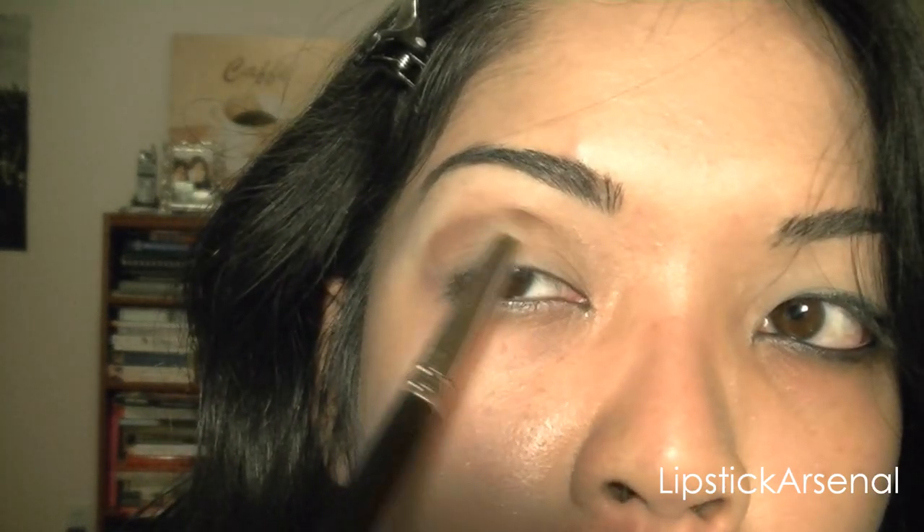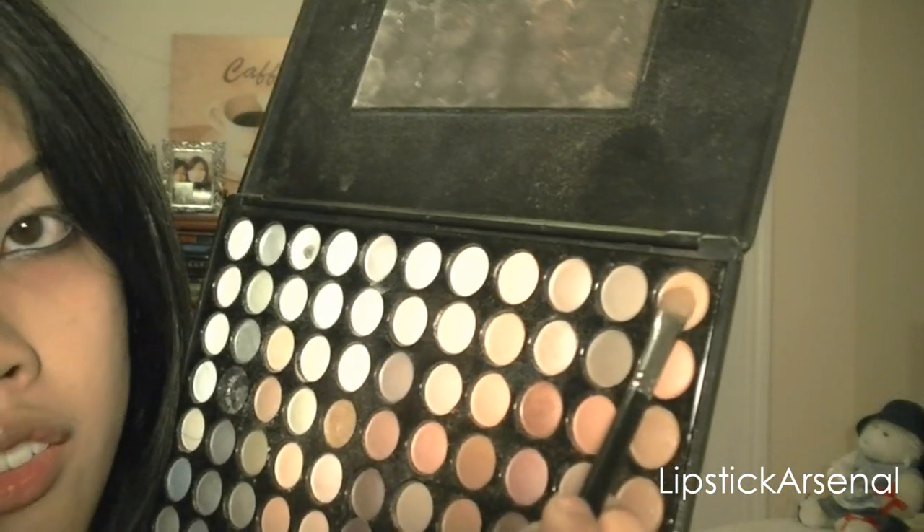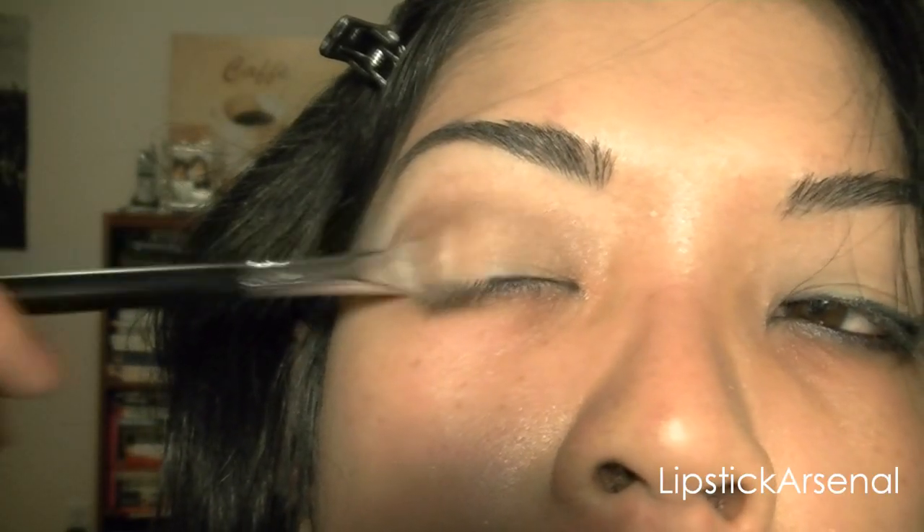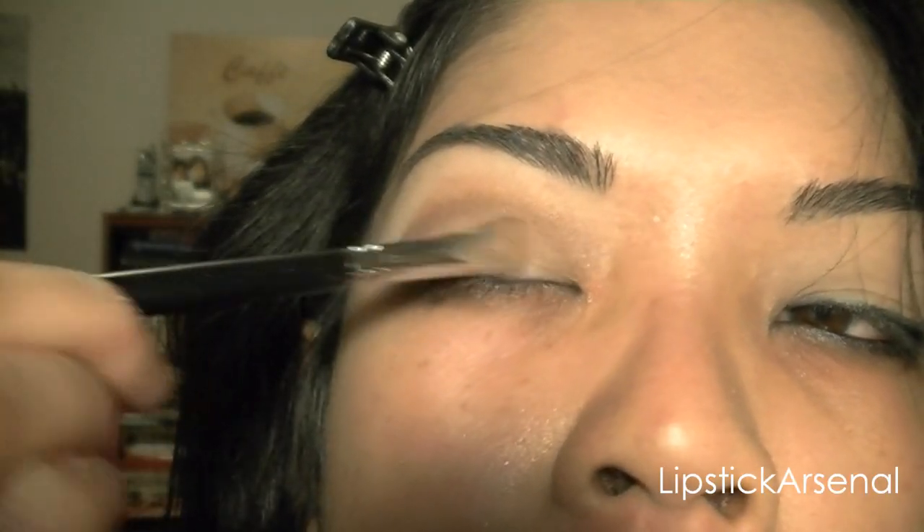I'm just applying it and pressing it into my brow bone. Then I'm going to take this apricot shade and apply it to the upper inner corner, and I'm just putting it on the lid.